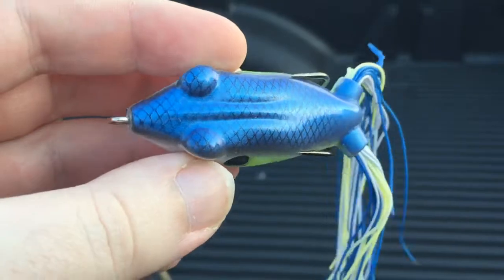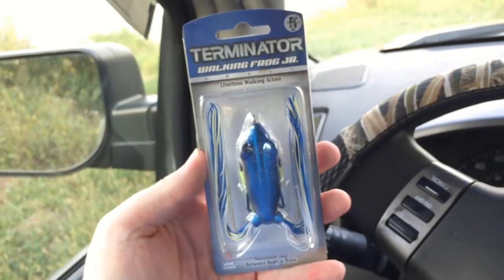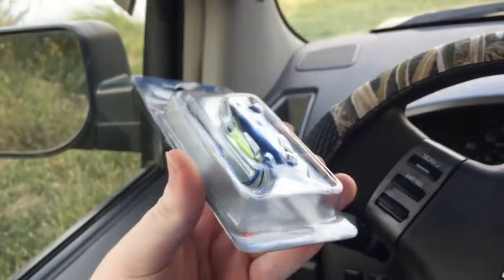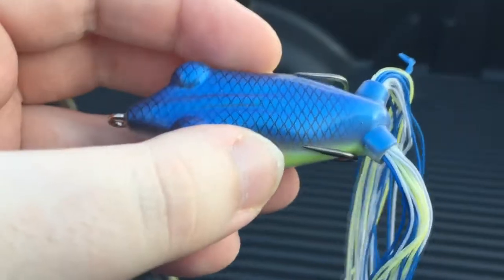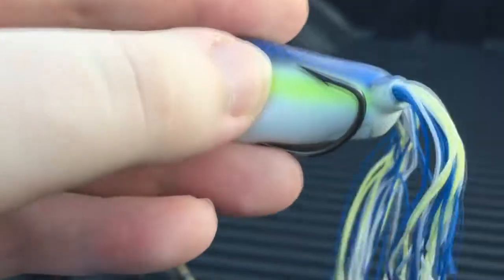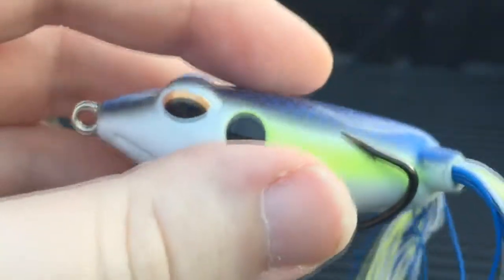The first thing you're gonna notice is I'm using a Terminator Walking Junior Frog. It's a little bit smaller than a regular frog lure, and just like with basically any frog lure out of the wrapper, you're gonna have these sort of inset hooks that ride up right along the body and don't stick out very much.